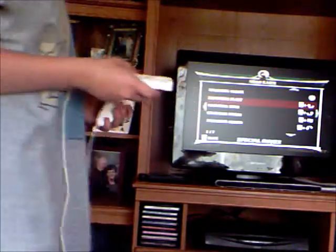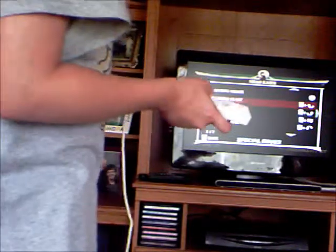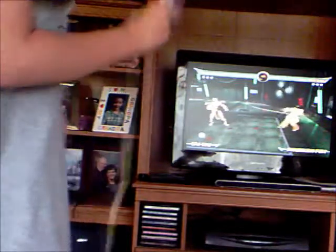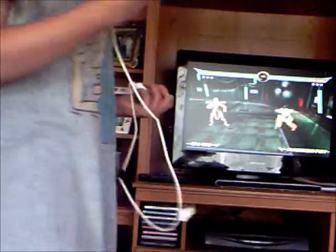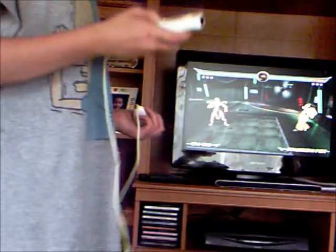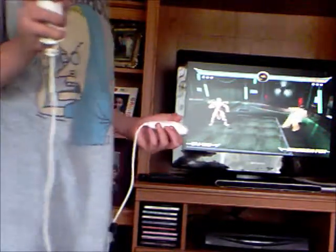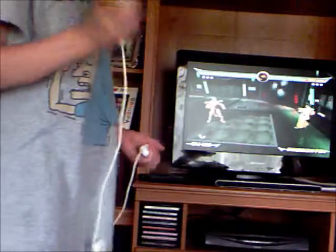Explosive blast — it's really like a fireball, a green plasma ball or whatever. Basically, you just hold the trigger button and then swing away from your opponent, like so. There you go.